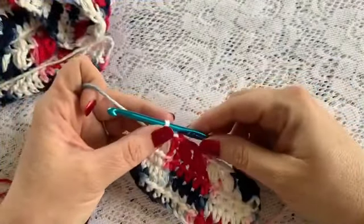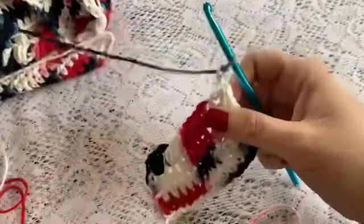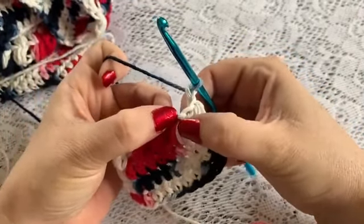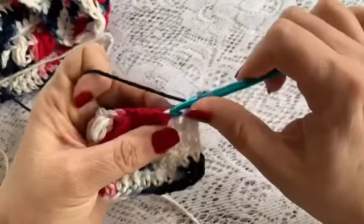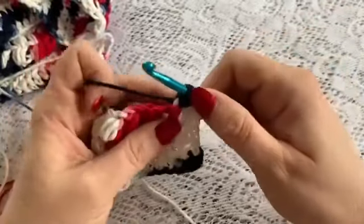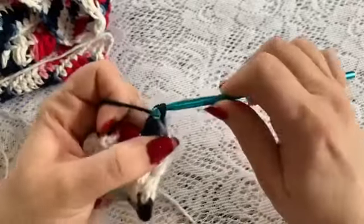For rows 20 through 58, when you reach the end of your row you will chain 2, turn, and then you are going to be working in just the stitch at the top of each of the puffs. So you are going to skip this space here, yarn over, go into that stitch at the top of the puff, bring up your loop — 1, 2, 3 — and then pull through and chain 1.